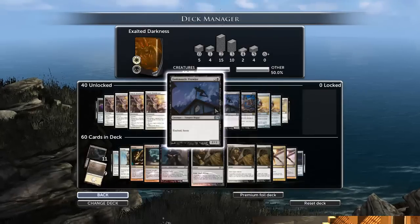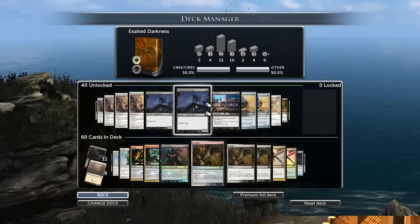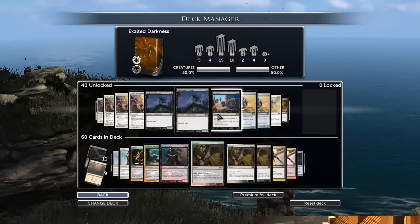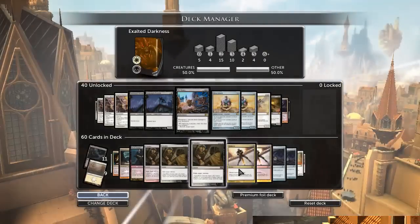Dusk Mantle Prowler comes in way too late. It does have haste, but it's a four-cost guy and I don't need more attackers at that point — I just need cards that seal the deal for me, because I already have guys out. So stuff like more removal is great at that point.